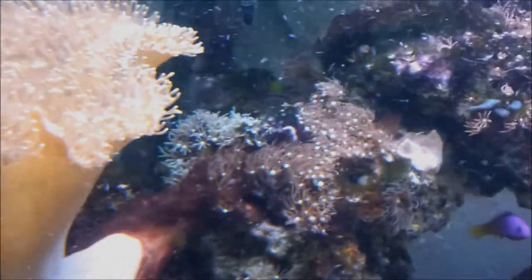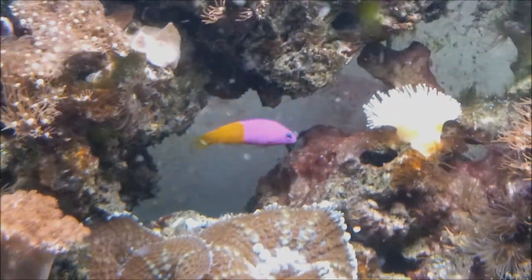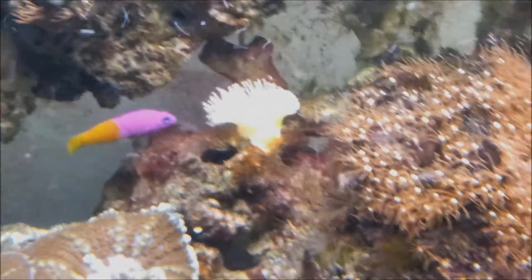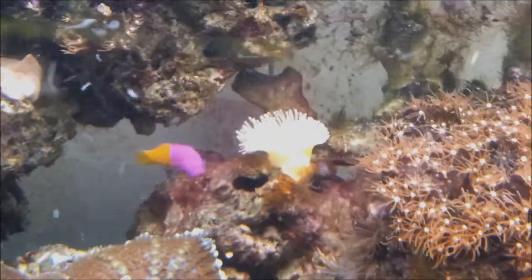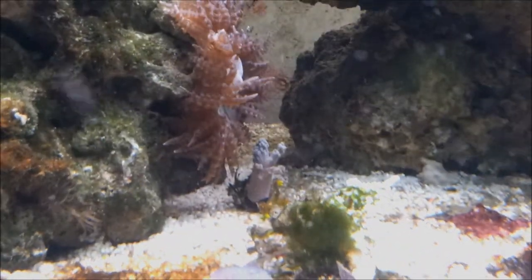Some more star polyps up there. There's my false royal gramma. And some more leather coral, some more anemones. Down here we've got some little bits of star polyps that have fallen off and grown on their own, and a little mushroom there. Some more bush coral at the back there. And there's a bit of Ricordia back there but you can't really make it out.